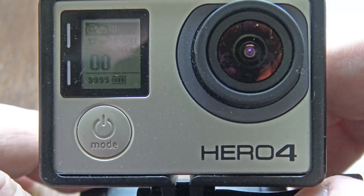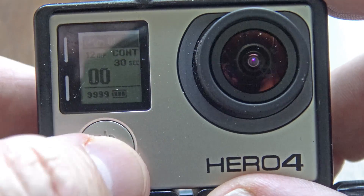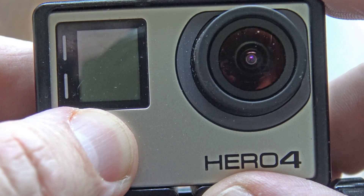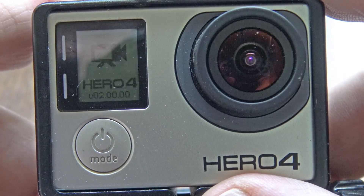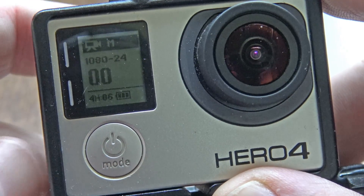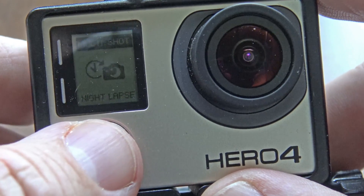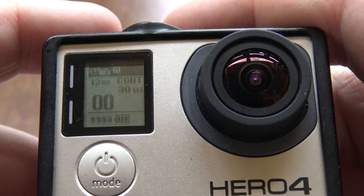At one shot every 30 seconds that's about 120 shots an hour. Make sure when you power your GoPro up that it's in this mode. I'll demonstrate — hold the button down to turn it off, then turn it back on. I have the beeps turned off and run in stealth mode most of the time. When it comes back up it defaults to video, so be sure to navigate back over to night lapse.